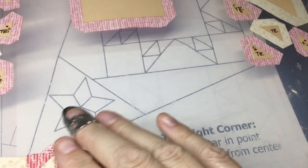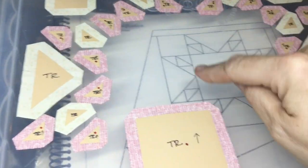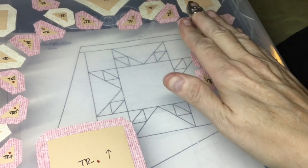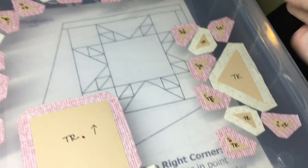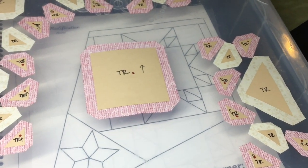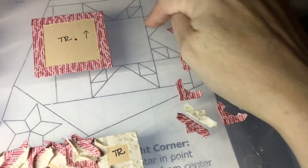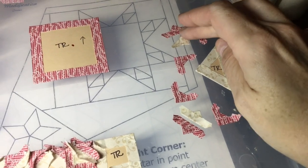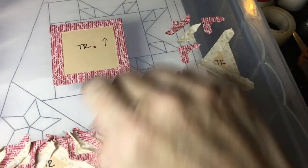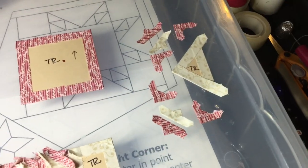I'm going to set this aside and go to the center section, which consists of the flying geese unit, the center square, and the other flying geese unit. I will get one of these basted and connected first before doing the others. I've got all of my pieces basted for this flying geese unit, just like the other ones were. I will go ahead and put those together, and I've basted my center square. I'm going to work out one section at a time.